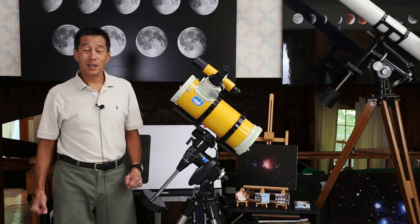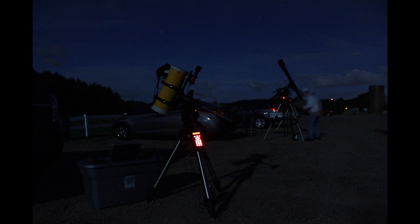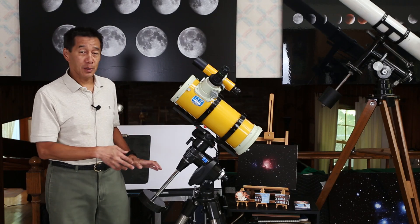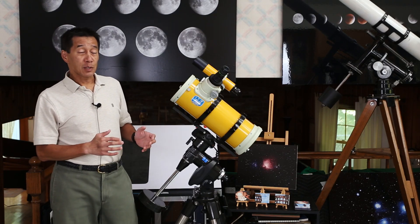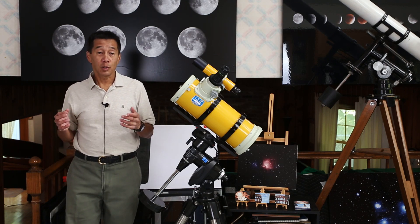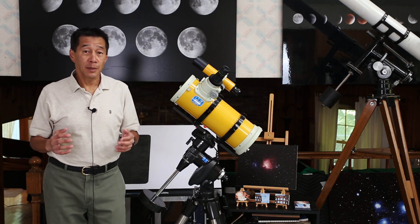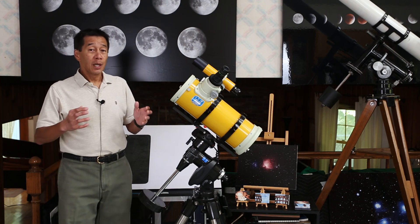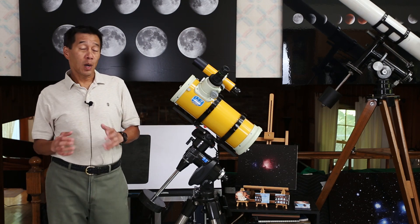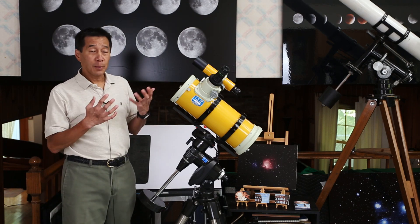Here's the telescope on a medium-sized mount — it cuts an impressive profile on the observing field and people will definitely come over to look at it. At 15.5 pounds, it's pushing the limits of a mid-size mount. You'll need the largest supplied counterweight — typically 11, 12, or 13 pounds. Once you add imaging equipment like a camera and autoguider, you'll very likely need at least one additional small counterweight.